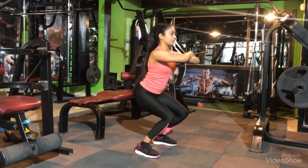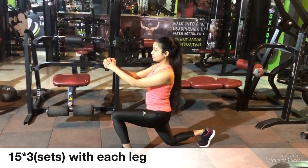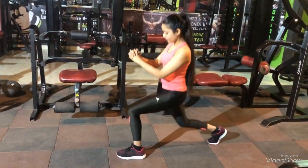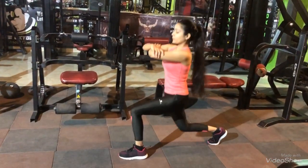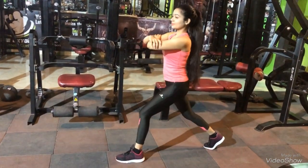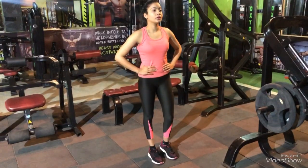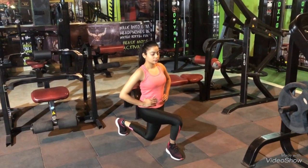The next exercise is standing lunges, also known as power lunges. We will do it with both legs. You can keep your arms the way you like.